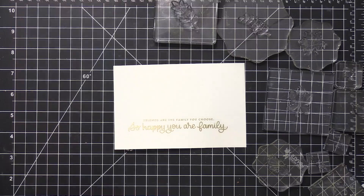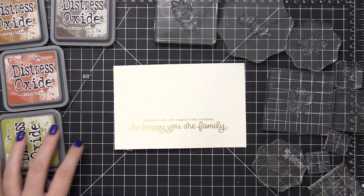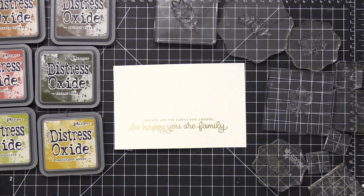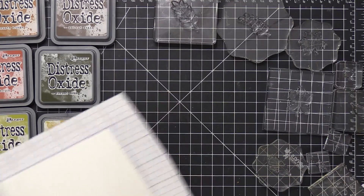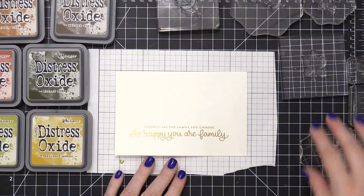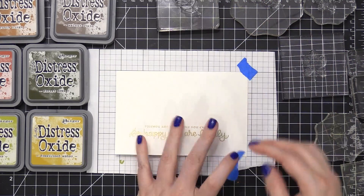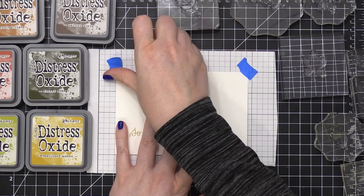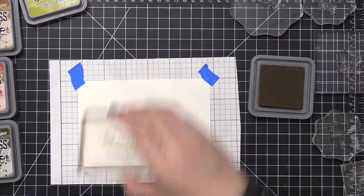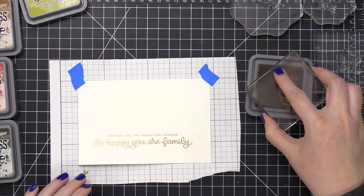Now I'm going to move on to the bulk of the stamping for this card. I've taken about every single acrylic block in my stash out of my drawer and put a different leaf stamp on each block — this is just going to help me do the stamping a little bit faster. If you don't have enough blocks, you can double up the stamps by mounting one on each side of the block. You just want the stamps off to one side so you can still see through the block to see where the stamp is.